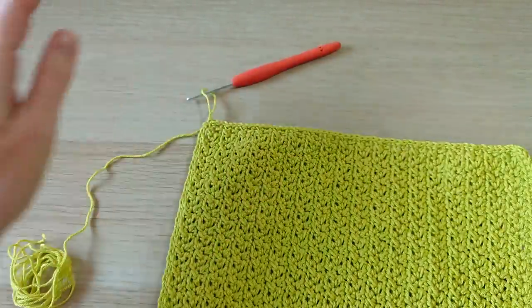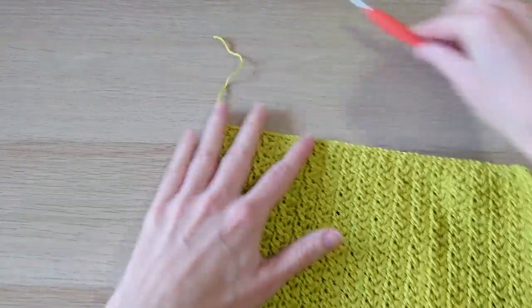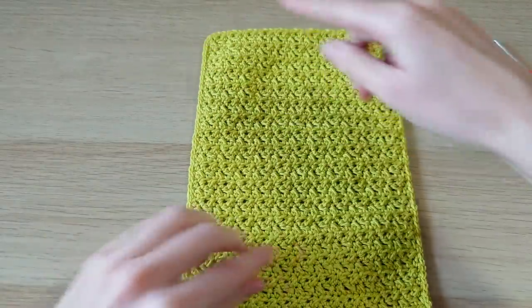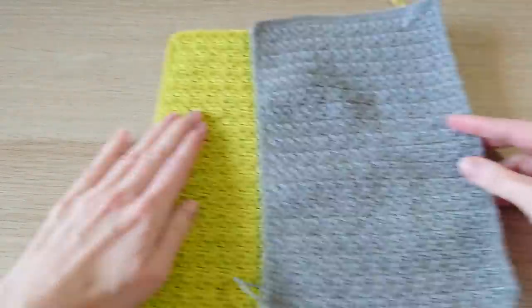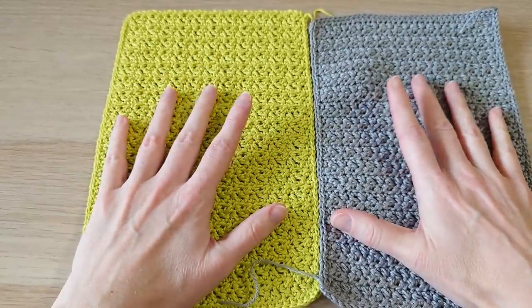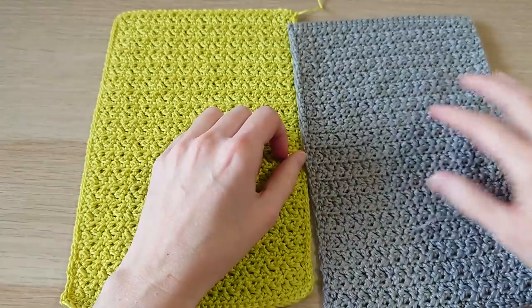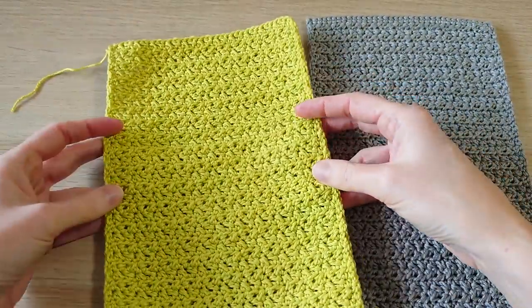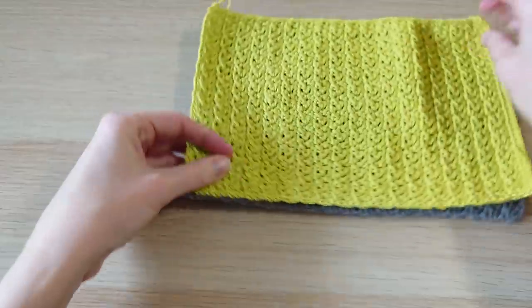Cut your yarn, pull that through. You should have something that looks like this with nice neat slip stitches and no distortion to the shape. You obviously want two of these panels. Now we're going to join them together: we want the slip stitches on the outsides, so put your wrong sides together. I thought it would be nice to have a little opening just at the top, so we're actually going to start sewing from about one inch down.